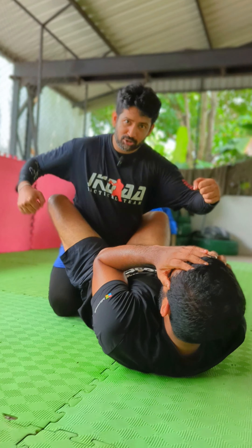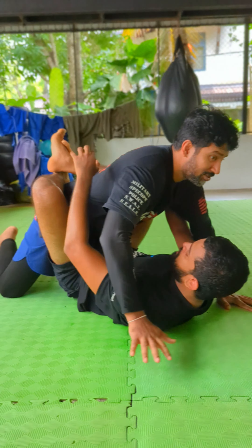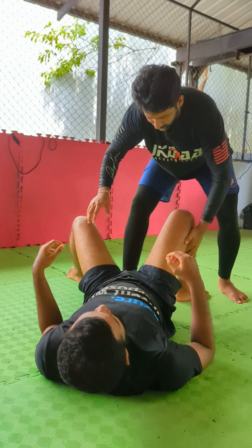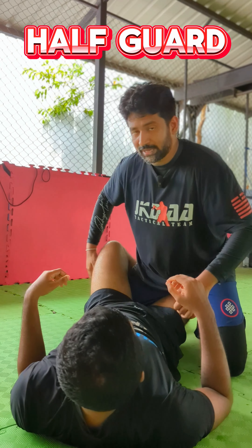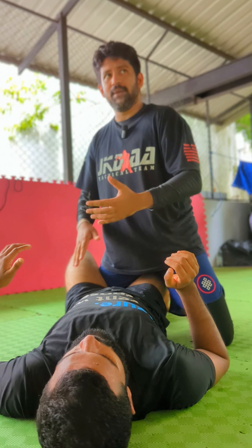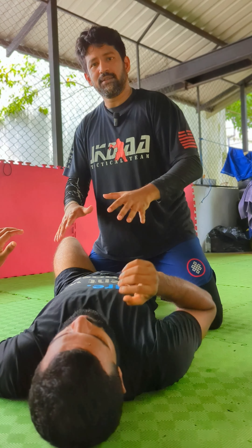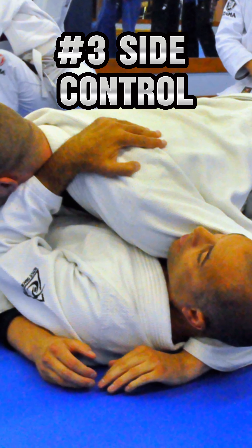We can punch against him and control his hip against his weight. If you control one of the skills, you can use half guard, full open guard, closed guard, and half guard. You can use this technique to defend in MMA.